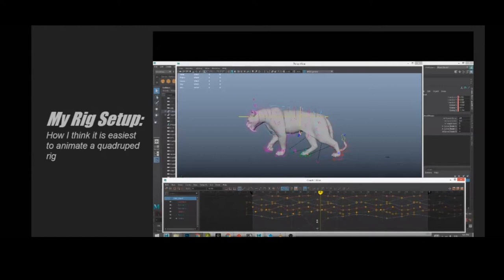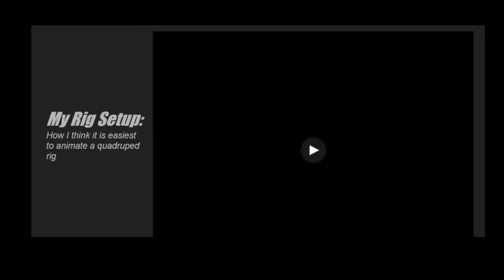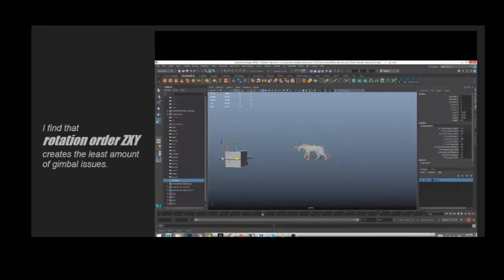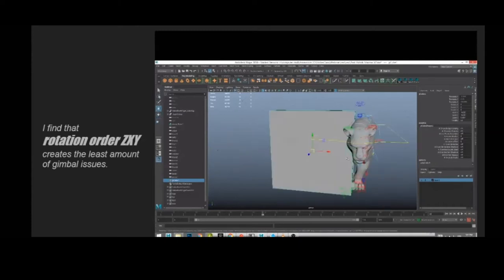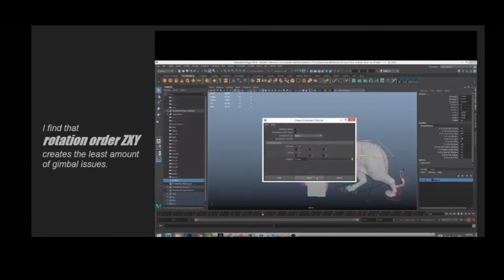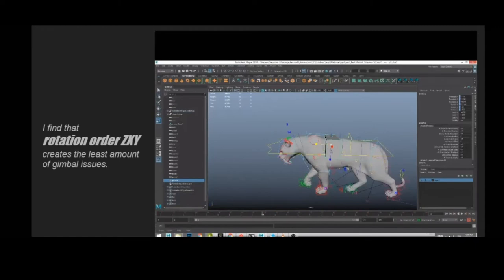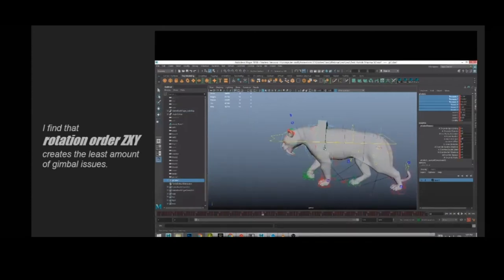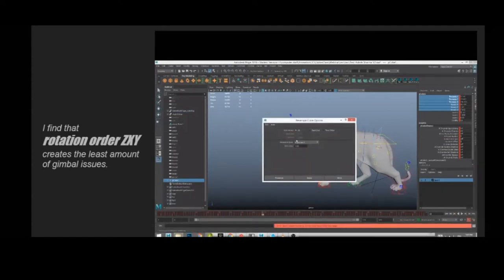Parenting to locators means they're represented moving through 3D space in the graph editor. Translation Y we normally think of as up and down, but for this creature it's relative to the COG so it becomes forwards and backwards — a little confusing. What's good to do is parent things — for example, parent a cube to your chest or hips control. It helps show the rotation of your chest and hips so you can see where the shoulders are going and catch any gimbal issues.